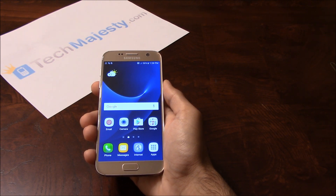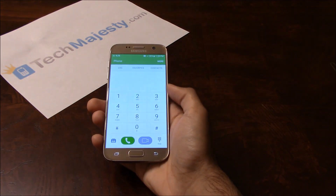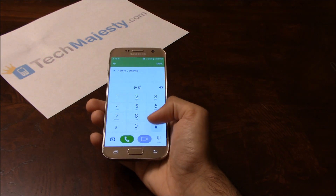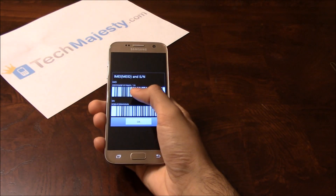The first thing we will need is the 15-digit IMEI number of the phone, which you can get by going to the dialer of the phone and dialing *#06#. This will give you the 15-digit IMEI.